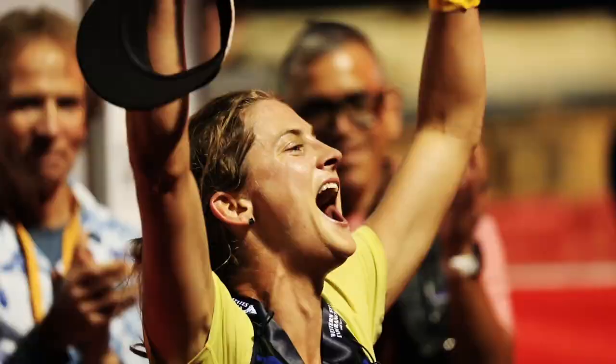Life gets busy, and therefore I can't believe it's taken me frankly this long to actually do this.